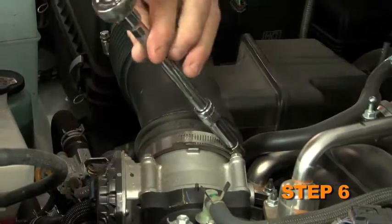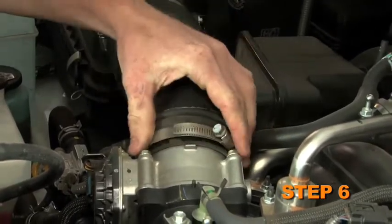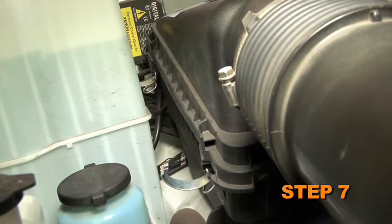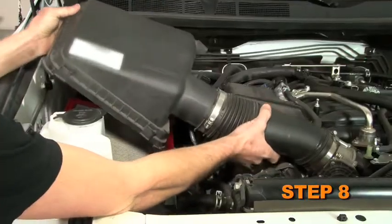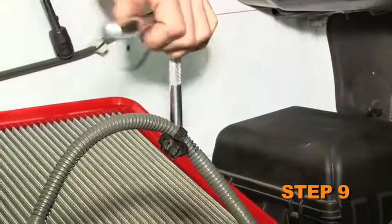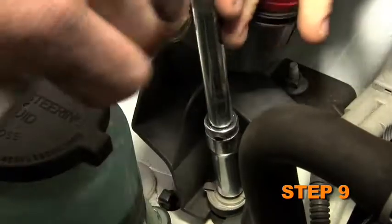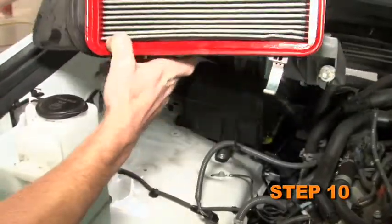Loosen the hose clamp that secures the factory intake tube to the throttle body. Release the four latches securing the upper air box to the lower air box. Remove the upper air box intake hose assembly from the vehicle. Loosen the two bolts securing the lower air box, then remove the lower air box from the vehicle.